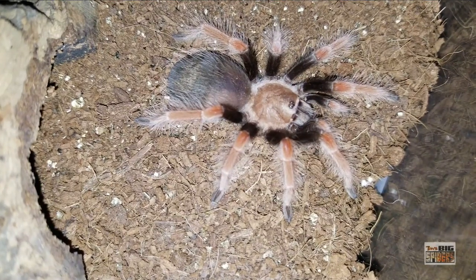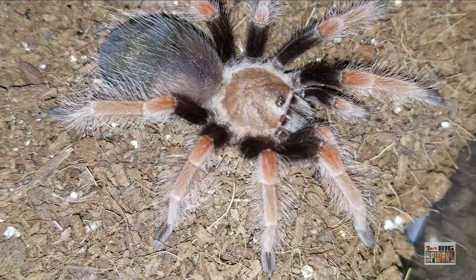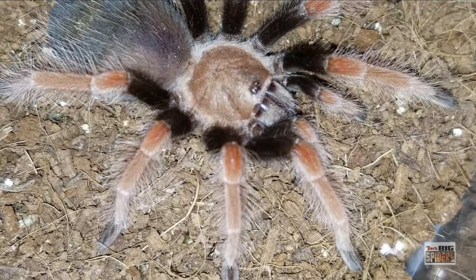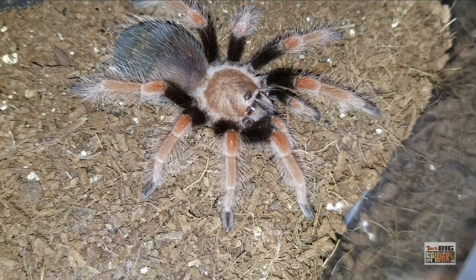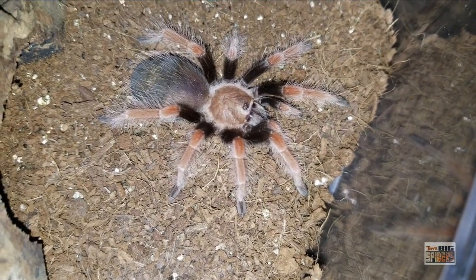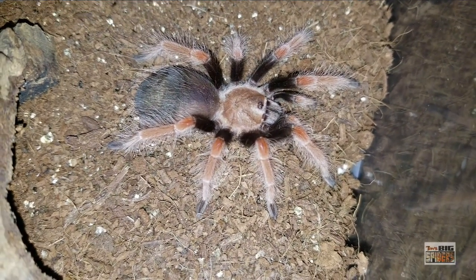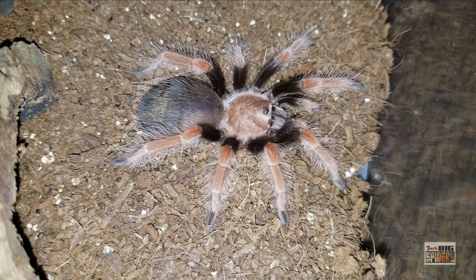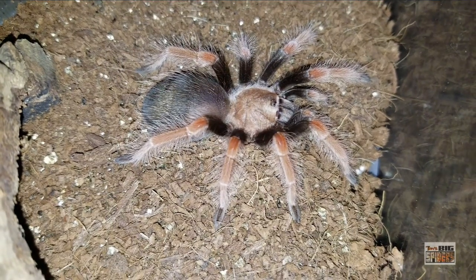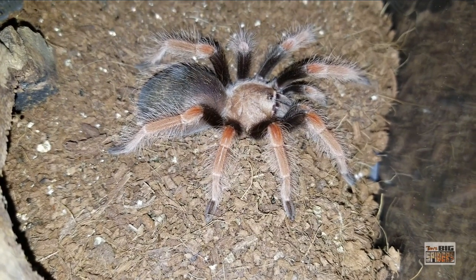Here is the purebred one that I picked up as a sling. I've found that hamorii do prefer a little moist substrate when they're smaller. This one was kept in a vial and basically burrowed the entire time. I then moved her to a 16-ounce deli cup and kept part of the substrate moist at all times. They grow a little bit faster in my opinion, kept around the 70s range. This one is probably a good half inch bigger than the klassi I showed earlier, even though I got them both at the same size — about a third of an inch. You can see some of those adult colors coming in — a stunning species overall, with those fluffy legs and orangey-red coloration.